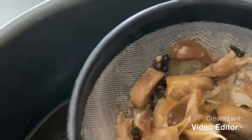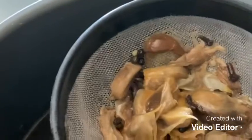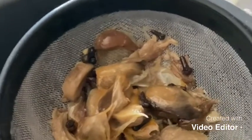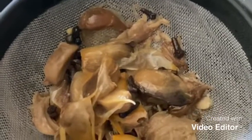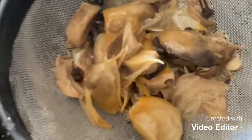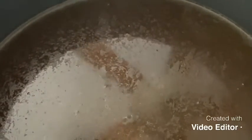I found it very easy to make the stock. I don't buy store-bought stock because I use it for a lot of cooking. There's a good flavor, especially when you use farm-raised animals. So that's how I made chicken stock from the chicken bones and leftover chicken bones.